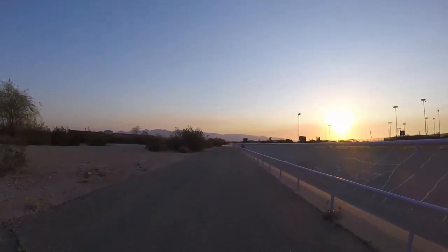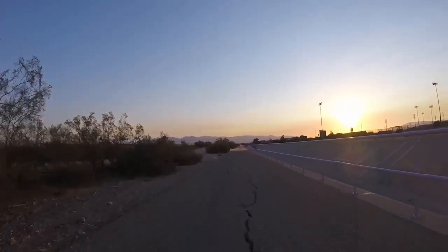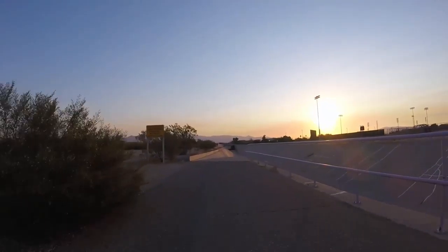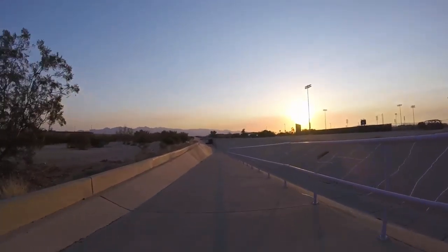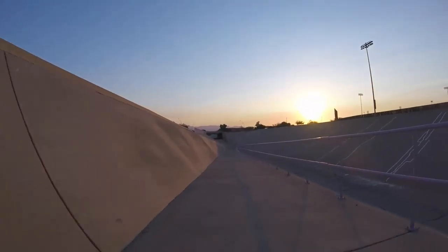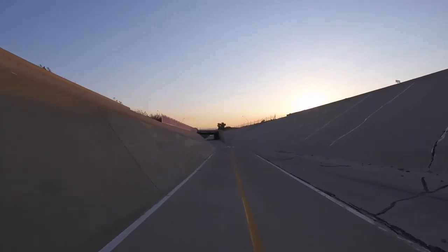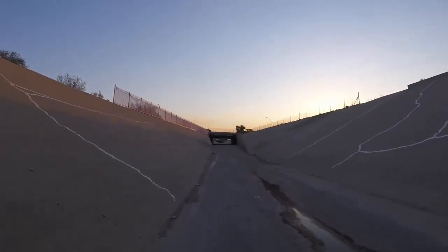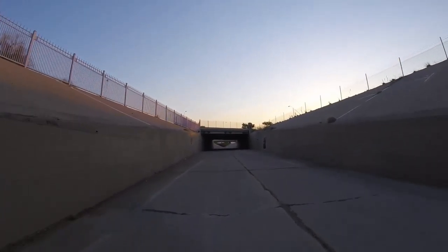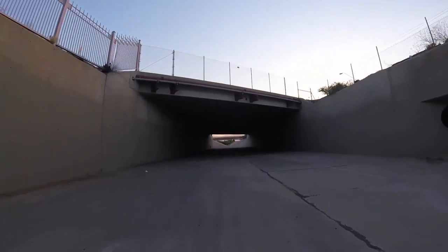Going down again, even further. I think all these white things on the side are repairs to the concrete on the wash, or in the wash. Watch out for the water. We're gonna go under some more bridges — there's always graffiti somewhere.